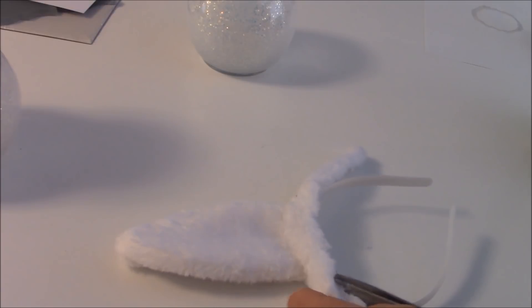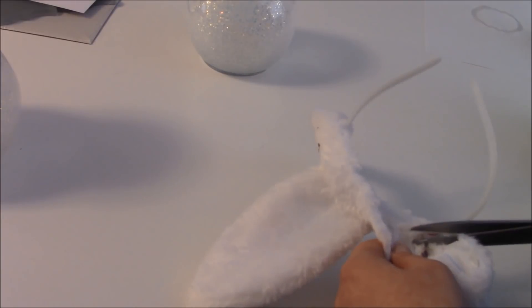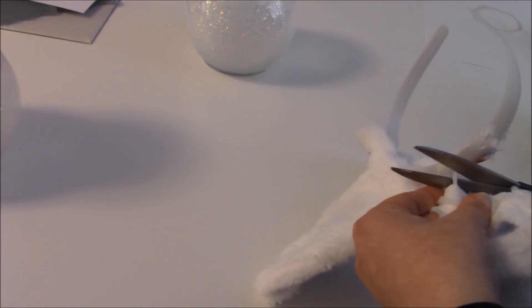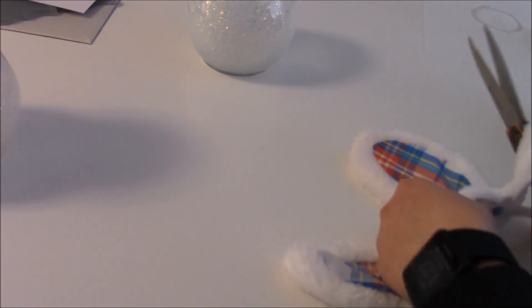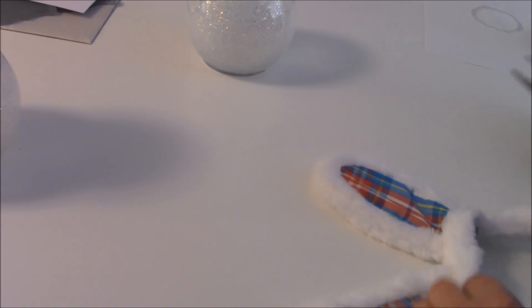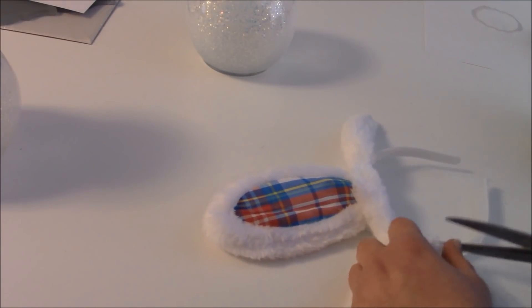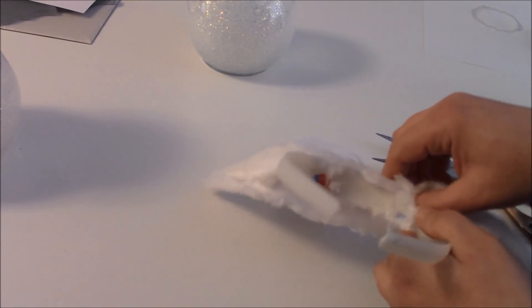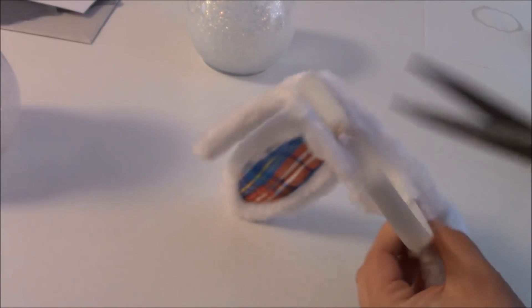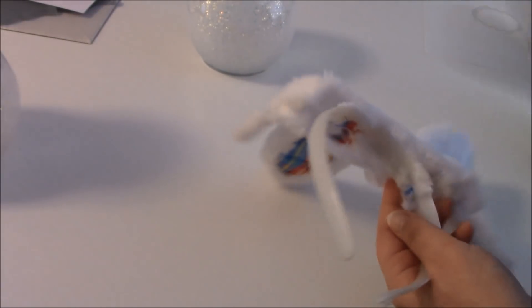We're going to trim the fur off the back, and then we'll cut the other side. The base of these ears is really thick, which is where I was trying to cut on the other ear. I'm trying to keep everything attached to each other right now so I don't pull them all apart yet. You're just going to detach the ears — carefully trim them off. There is a little piece of plastic right up here, and you can see how easy it cuts once you get to the less thick part.